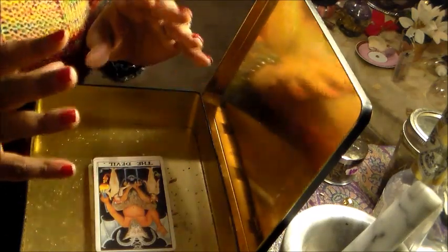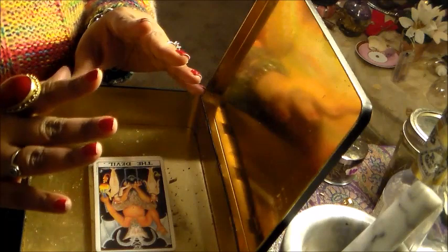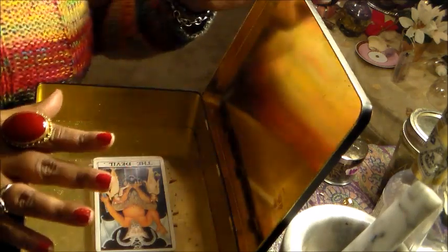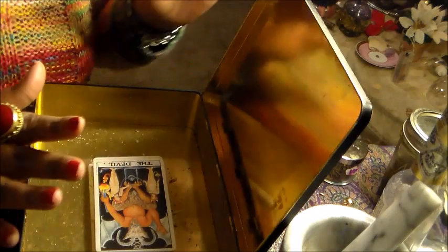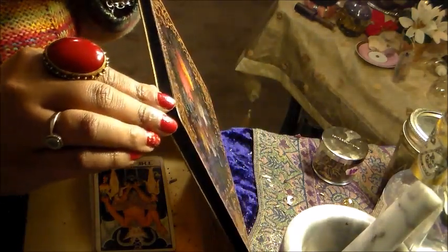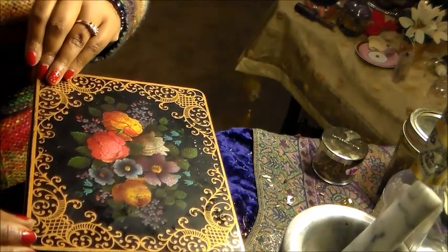Put your intention into this box and say: 'My curses are broken, my spells are broken. This High Priestess, this witch, this person that is trying to cause me harm, do spells and work on me, is no longer able to affect me. All her curses are broken.' Then, like a coffin — you can also use a coffin box — it's not to kill the person, it is to kill their magic on you. Like a mortician, you slowly close it, as if it's a funeral, and put all that to rest.